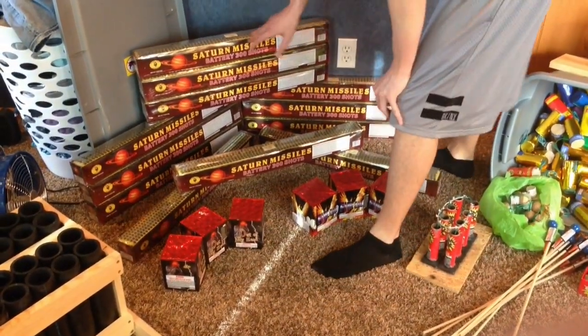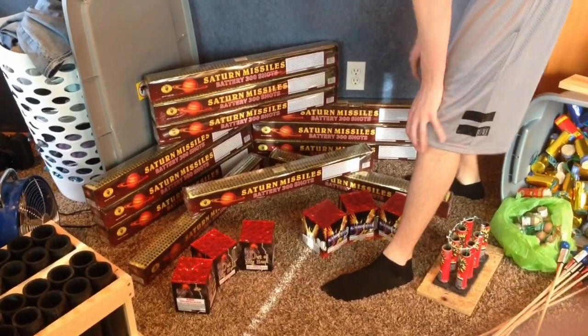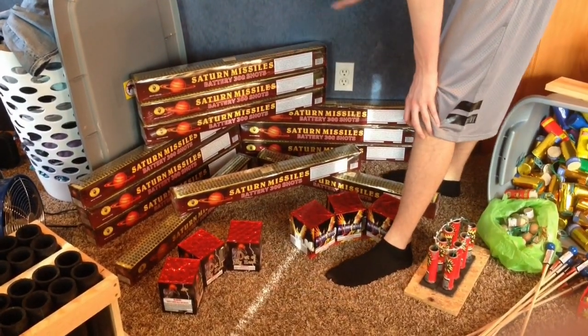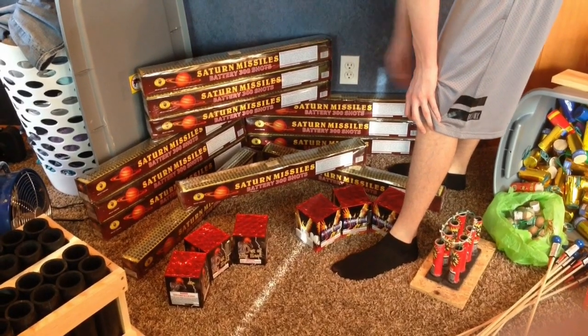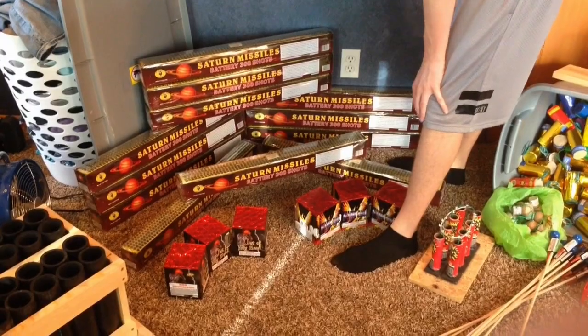Right here we've got a case of 300-shot Saturn battery. What we're going to do is just light them all at one time, so there's going to be thousands and thousands of these things going off. And I'll get some nice video of that on the fourth too.